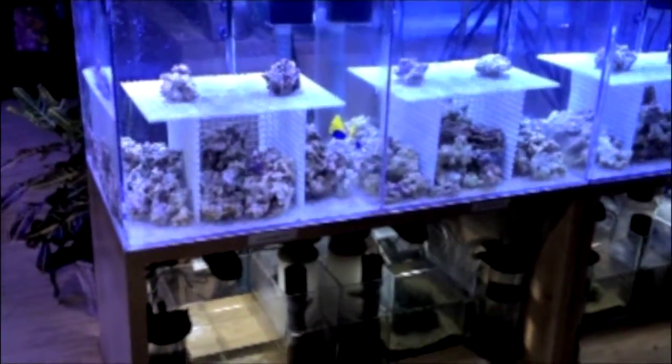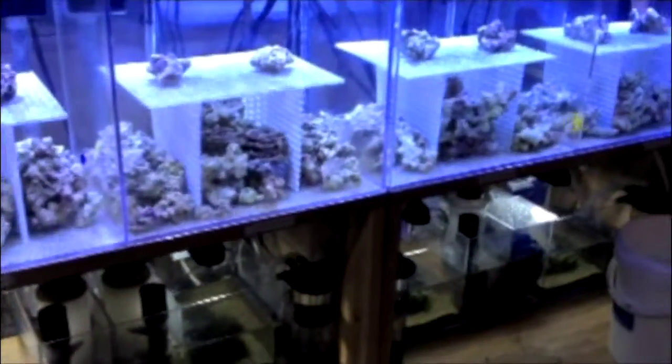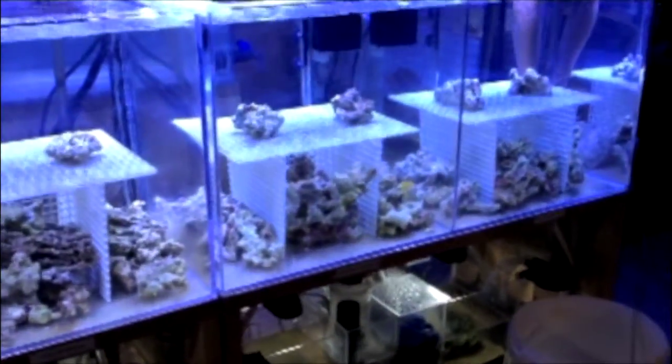This is the Berlin system, Palletta system, Ecosystem Plus, and Ecosystem.